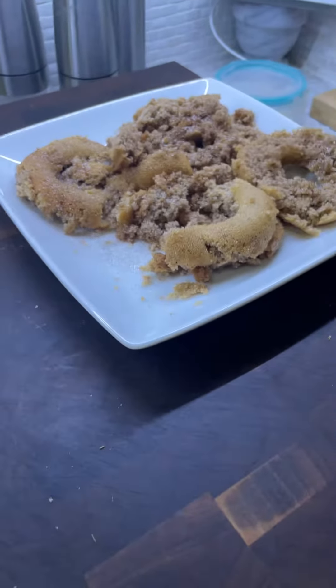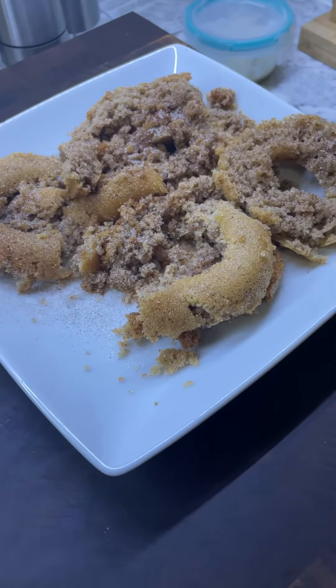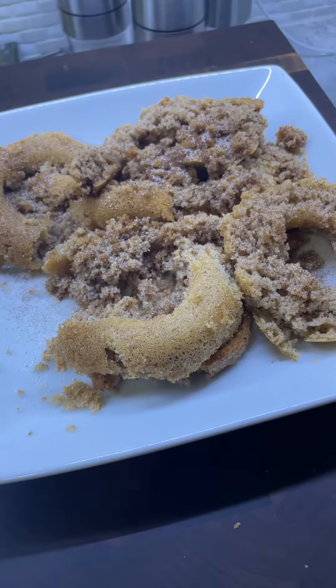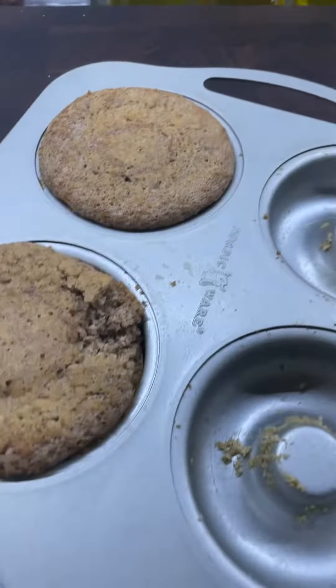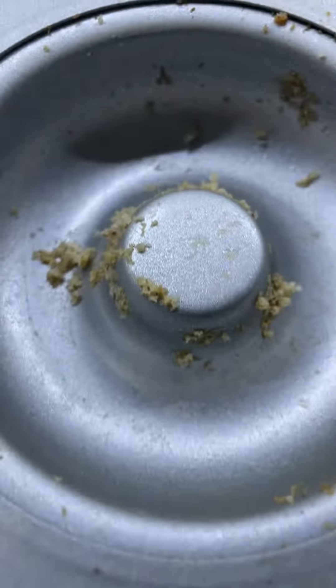Today we tried doing some cinnamon donuts and as you can see they came out pretty bad — they just crumbled and broke up. Look, there's no hole, and as you can see it's all stuck to the mold.